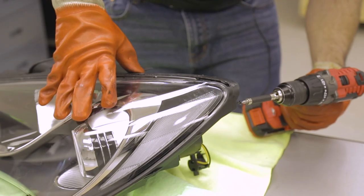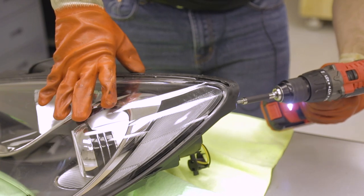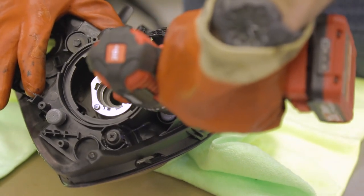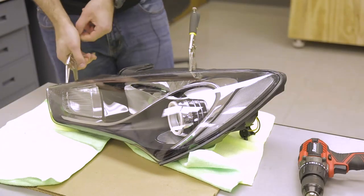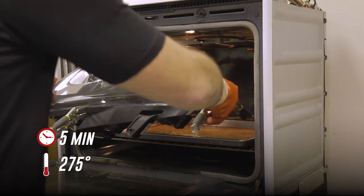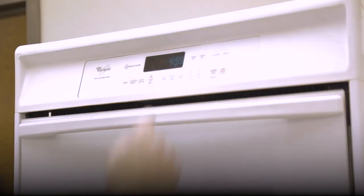Next, reinstall any factory hardware to fasten the lens to the housing. If your original sealant was perma-seal and did not have any fasteners, it's usually a good idea to add in a few small metal screws to make sure the lens and housing stays firmly together over time. Finally, we're going to clamp everything together with locking pliers or clamps all the way around the edge of the lamp. Then we'll stick our headlight back in the oven for about 5 minutes just to make sure everything comes together with a good, even seal.